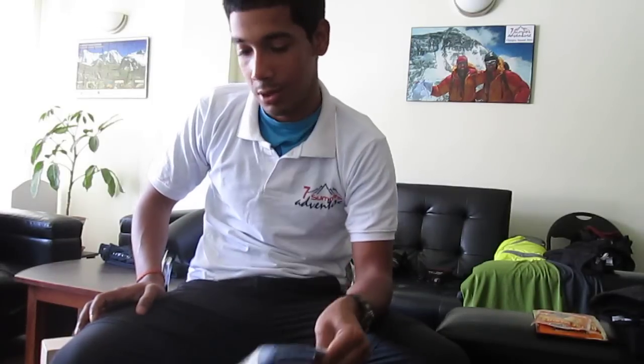In case my crampons have a glitch, this is the spine of the crampon which runs through it. It should be okay — most probably I shouldn't be needing this. I really don't want to be in a condition where I have to use this.